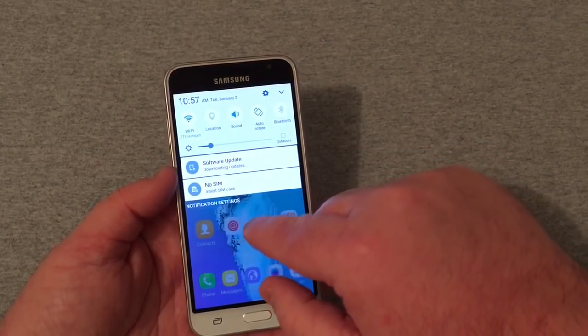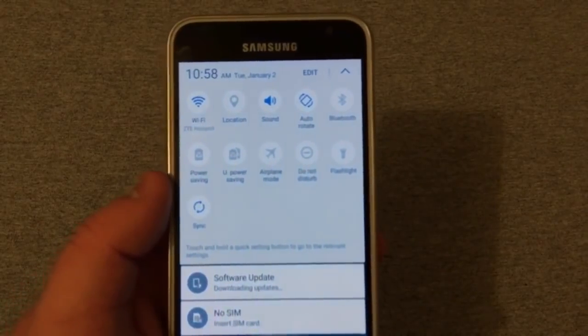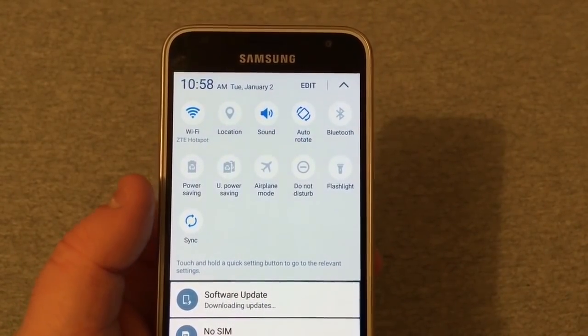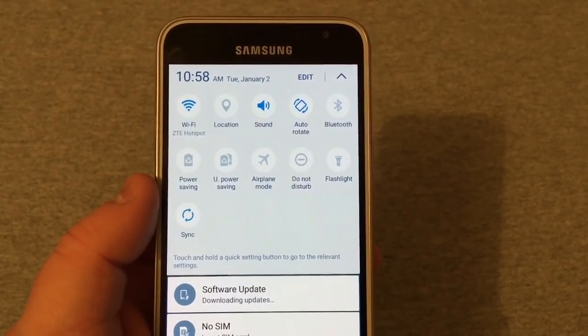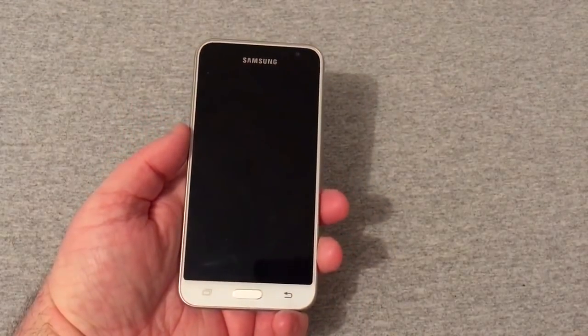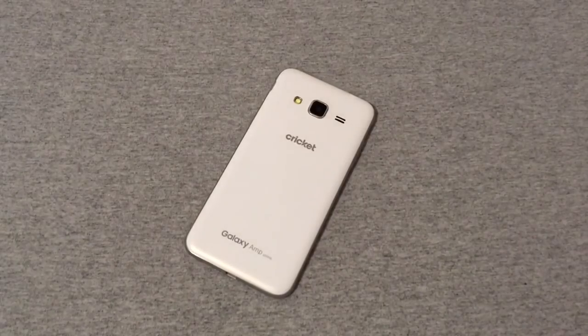Going back home, in the quick drop-down it's downloading updates — probably some security patches. You've got Wi-Fi, Location, Sound, Bluetooth, and Flashlight toggles up there, and you can edit those however you want.